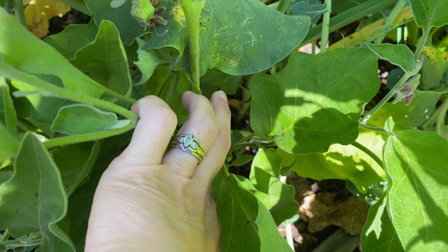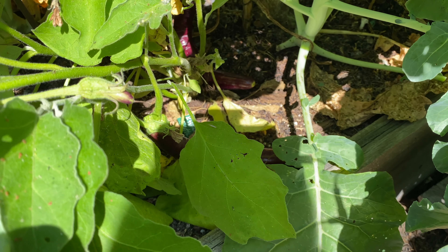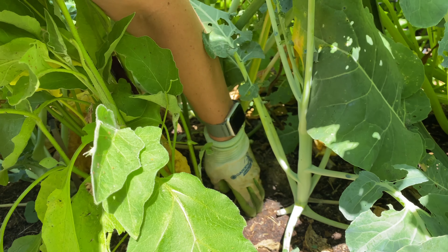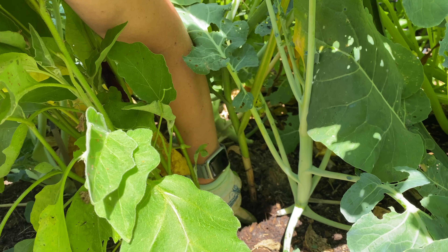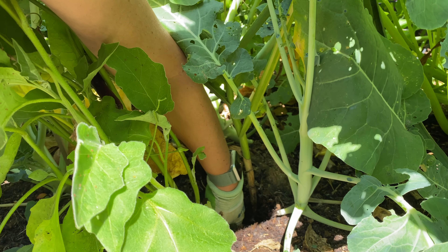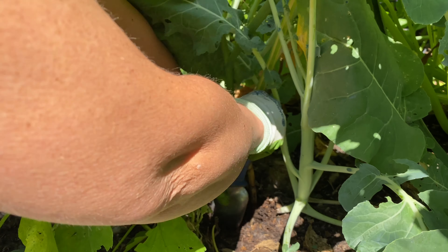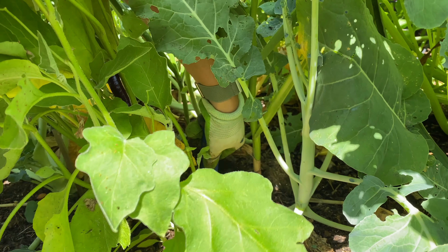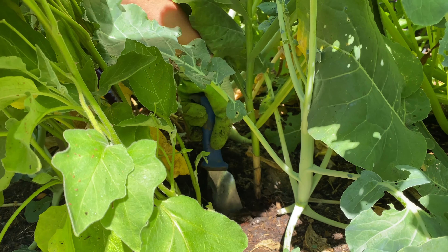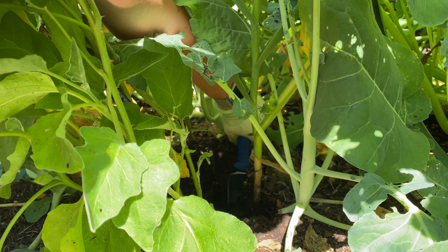I'm going to start by following this one stem down — it goes right down in here behind this eggplant and in front of some broccoli. This is the stem of the garlic here, and I'm just going to dig down. I can see a nice big — looks like it's going to be a decent-sized bulb in there. Now that I know where it is, I know I'm not going to stab it, so I can just dig down. This is definitely going to disturb the roots of the other plants in here, but hopefully it'll be all right.